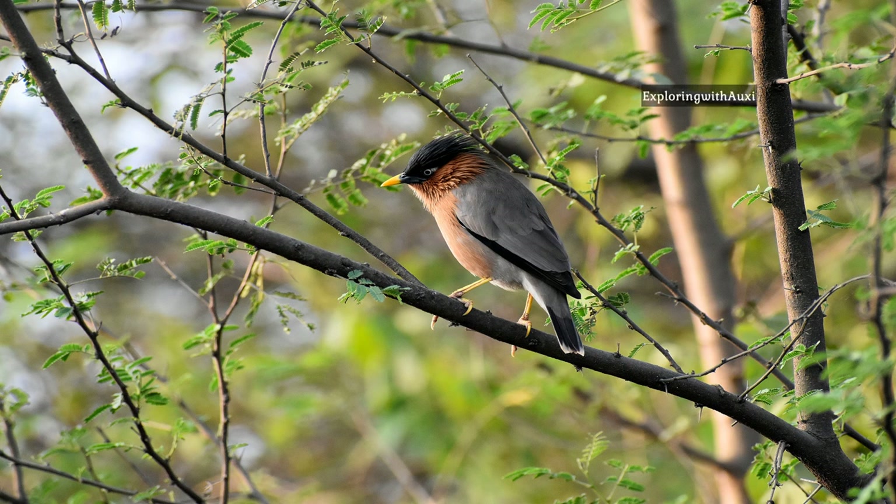Hello all! Today I am going to talk about Brahmani Starling. As the name says, it belongs to the Starling family. In India it is commonly called as Brahmani Maina.